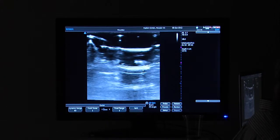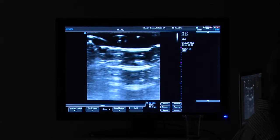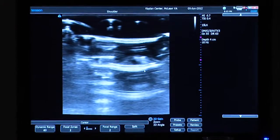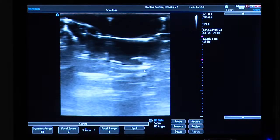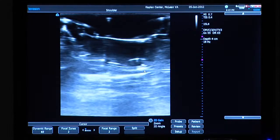Here we have our portable ultrasound machine. The technology is really quite good nowadays for more modest applications like musculoskeletal stuff — you can even do cardiac stuff with this too. I'm going to run through a general knee exam fairly quickly.